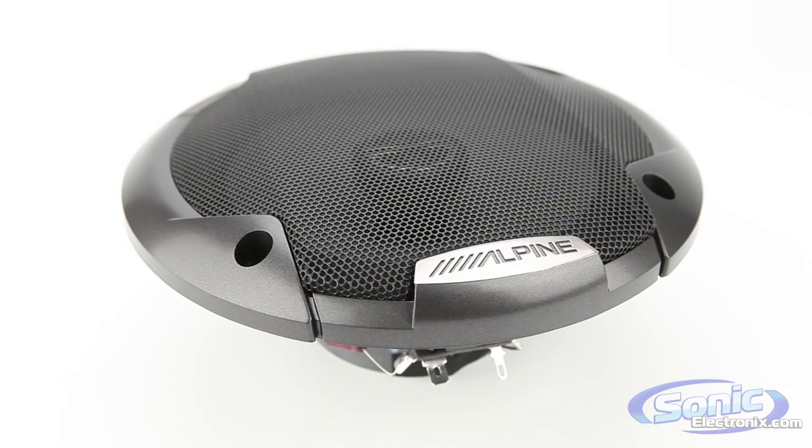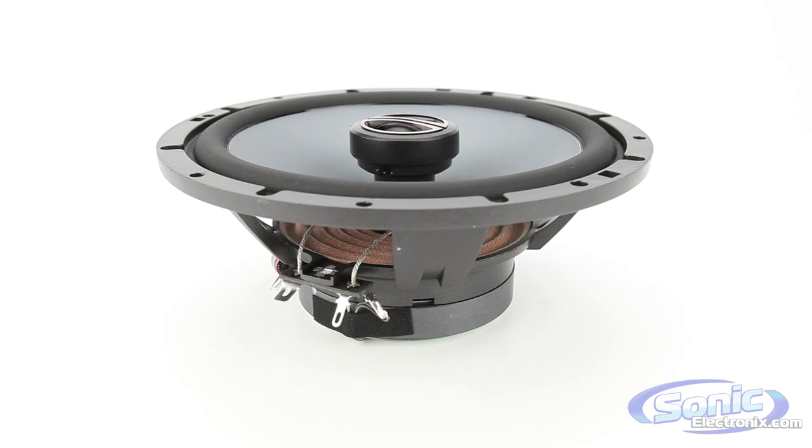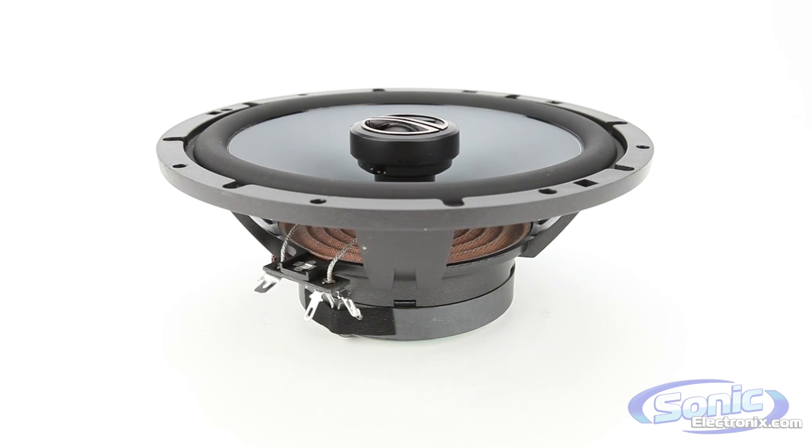Available in 5.25, 6.5, and 6x9 configurations, the Alpine Type E series speakers are an ideal replacement for your factory stock speakers. Get yours today at SonicElectronics.com.